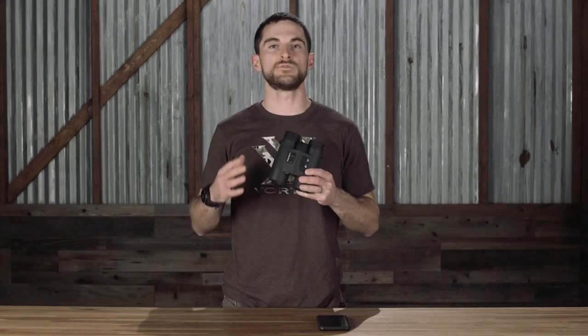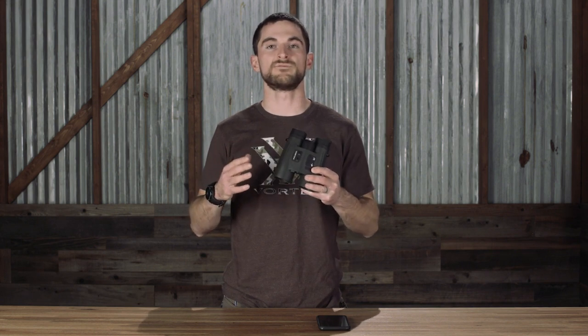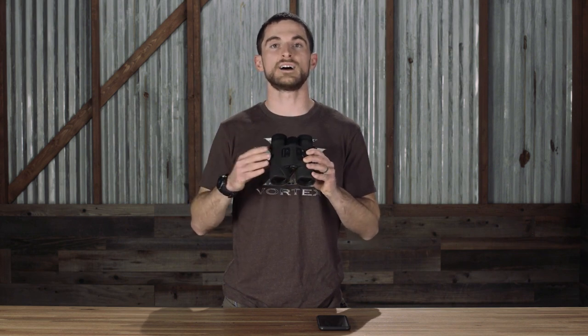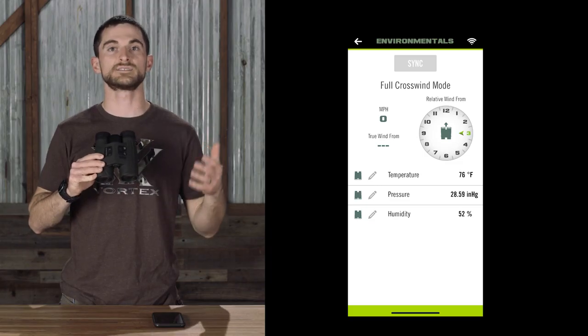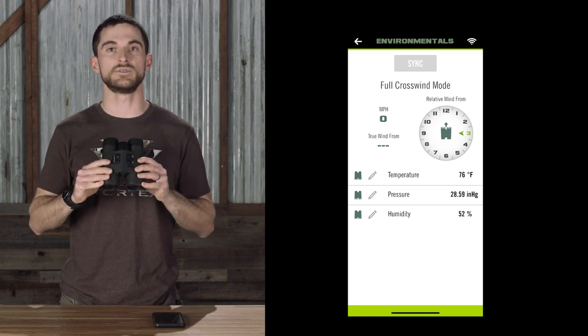The Fury AB carries over all the same features that you get in the regular Fury HD 5000, like the fact that it's a 10x42, its optical quality, the angle compensation, and ranging capability out to 5,000 yards. It also adds on a number of vital features for ballistic-specific performance like a compass, thermometer, pressure sensors, and humidity sensors onboard inside the unit.